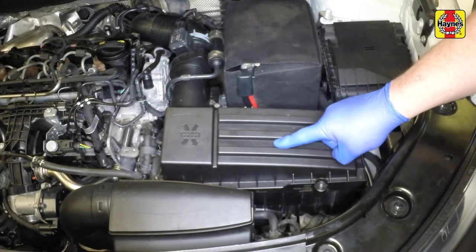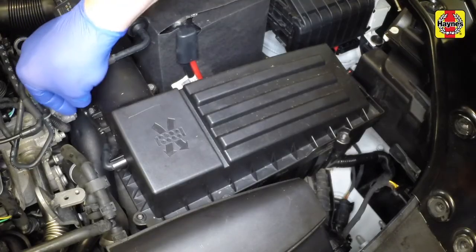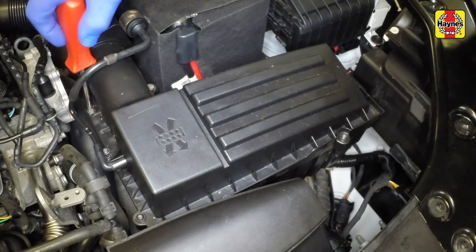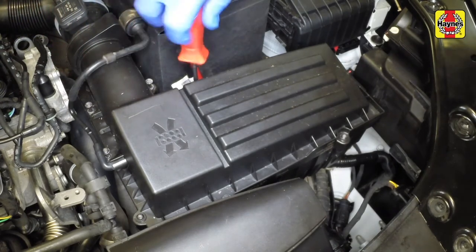The air cleaner is located in front of the battery in the left-hand front corner of the engine compartment. Undo the cover retaining screws and lift the air cleaner cover, taking care not to put any strain on the intake ducting and air mass meter wiring.